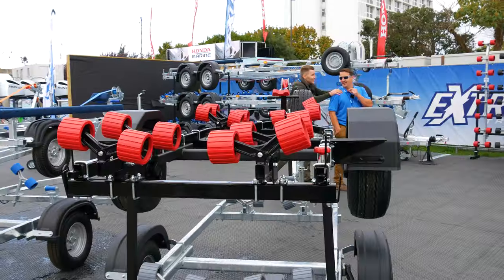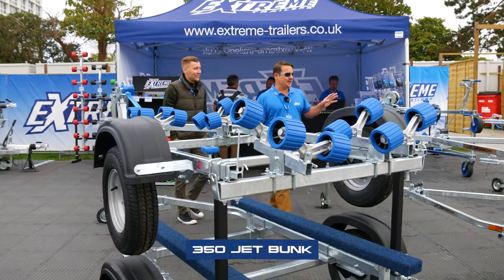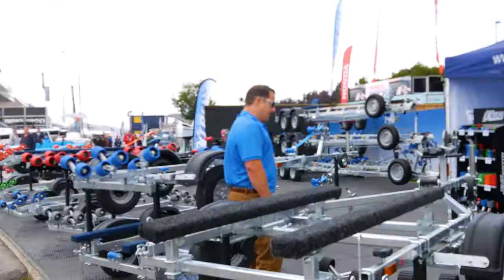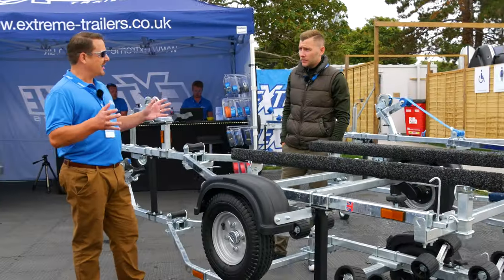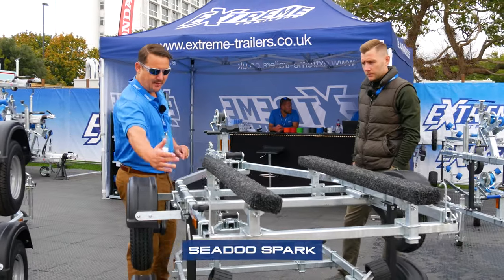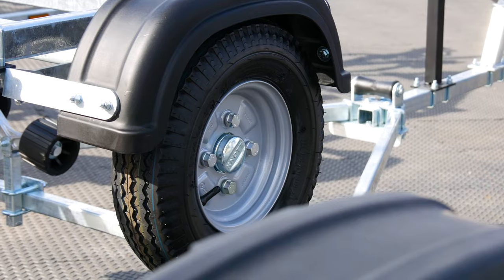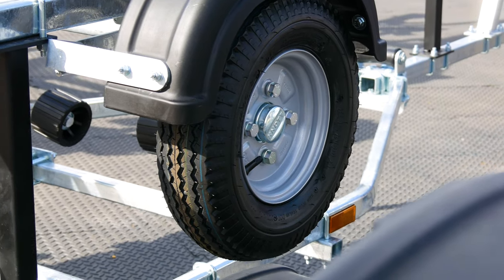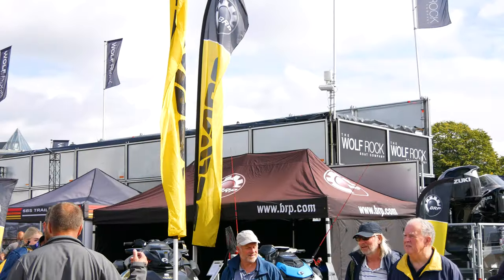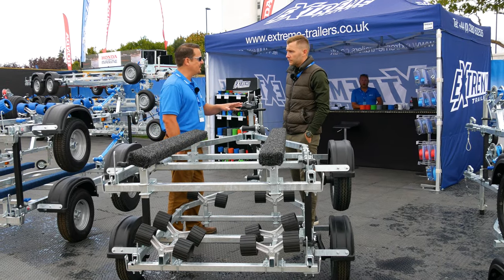So we've got to show you our Spark trailer here. This is our 350 kilo jet bunk, as it's called, but this is predominantly for the Spark — or any other lightweight ski up to and around 250 kilos. This is set up in the generic position for a Spark trailer. We've moved the axle forward, the bunks are in position, and the winch post to accommodate a Spark. The draw bar is in the right position as well, so everything's all set up. We can bring a Spark over from the Sea-Doo stand and literally just sit it on there, no adjustment needed.